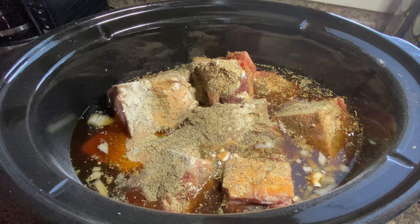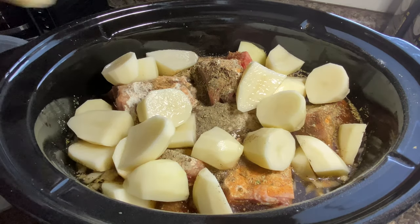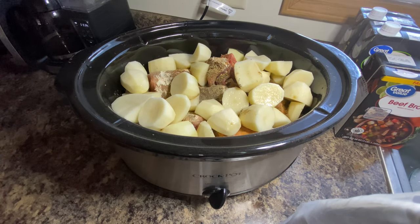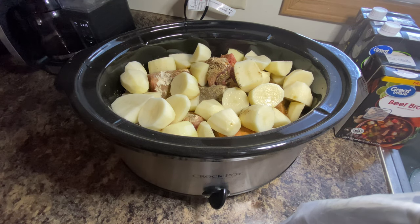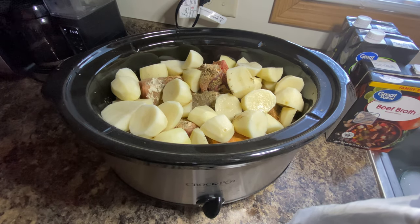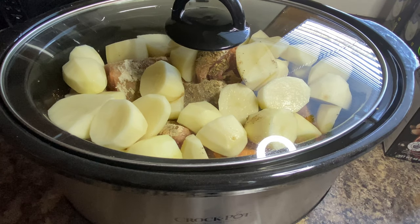Then we're going to add in our potatoes, just on top like this. Oh, this is going to be a delicious meal — I'll probably make some vegetables on the side, such as corn or green beans. First I need to plug it in; it ain't gonna do no good if I don't plug it in! I do have the temperature on high. We're gonna cook this for about six hours ladies and gentlemen, and once it's done I'll come back and we'll sample it.